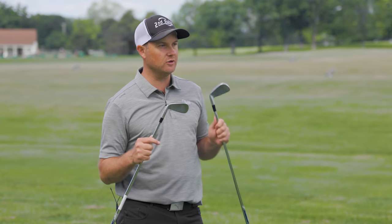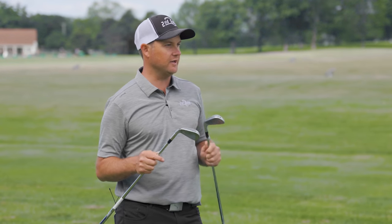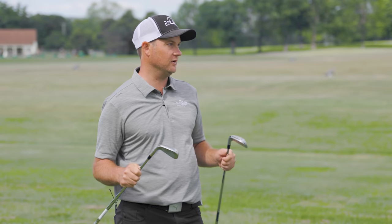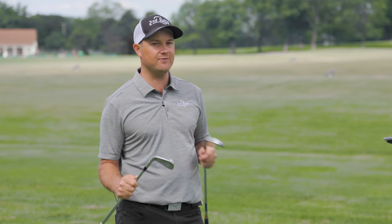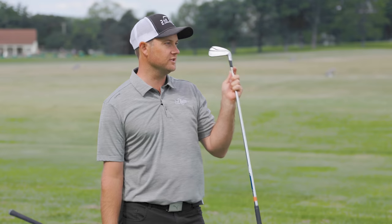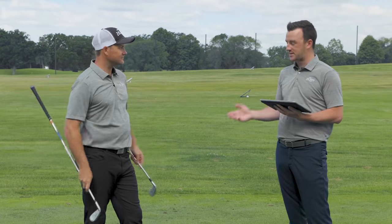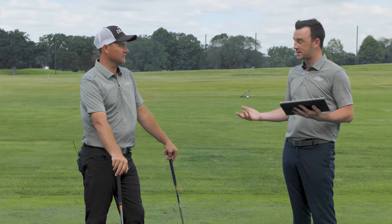My biggest takeaway is I'm surprised to see about 700 RPMs of spin difference between the two, even though there's only half a degree of actual loft difference — 30.5 to 31 degrees — and yet we're seeing 10 yards difference. I usually go by the formula of every degree of loft equals about three yards, but in this case half a degree of loft was actually 10 yards. So the TaylorMade P790 goes far, it's explosive, and gives you more distance for your swing speed. The ZX5 showed a little more consistency. Both are pretty solid in that category.